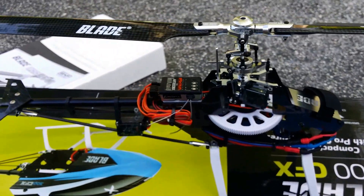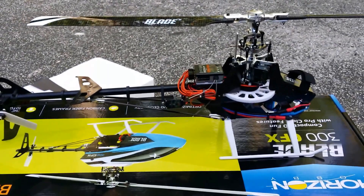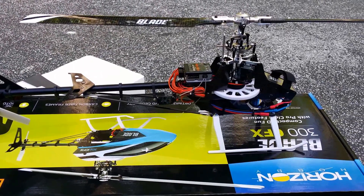There you have it — the new Blade 300 CFX from Horizon Hobby.